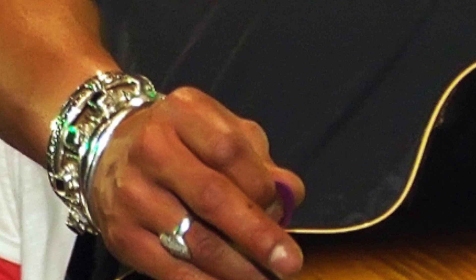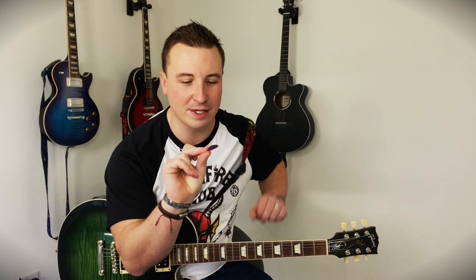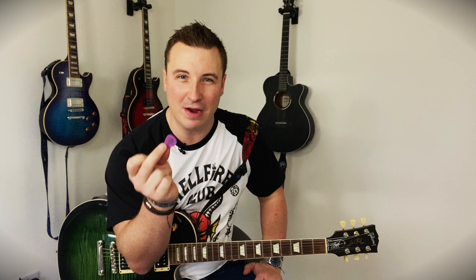So in conclusion, if you want to know what pick Slash uses and you can't elbow a hairy biker out of the way at one of his gigs, go for these purple Tortex 1.14mm thickness. And you will at least have a starting point. Bear in mind that they're very heavy picks — the ones I use are a little bit thinner. But it's a good starting place if you're desperate to sound exactly like Slash.